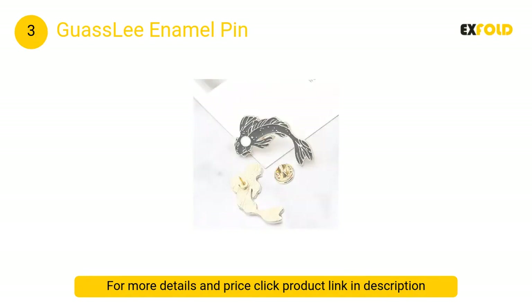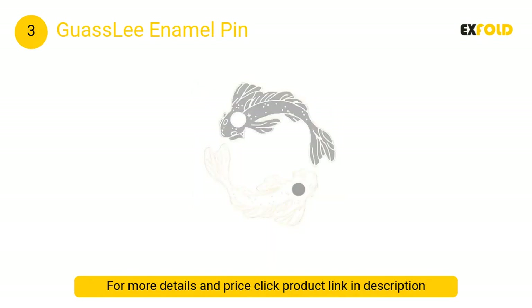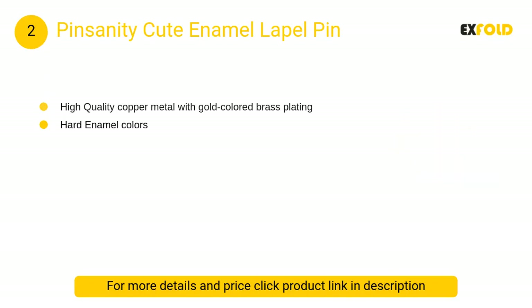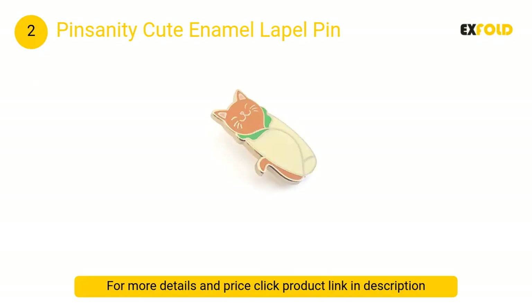At number 2, Pinsanity cute enamel lapel pin: this cute pin is made from high quality copper metal with brass plating and has been manufactured in the collector grade cloisonné style, which leaves a smooth glass-like surface to this pin.